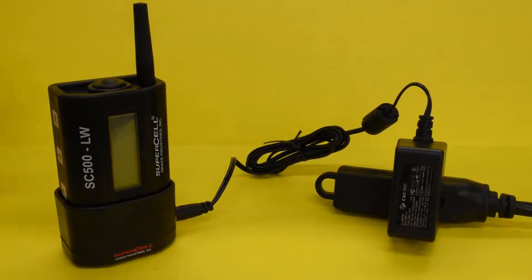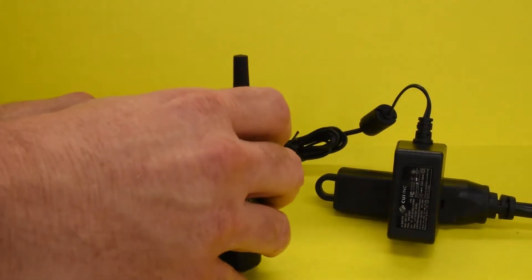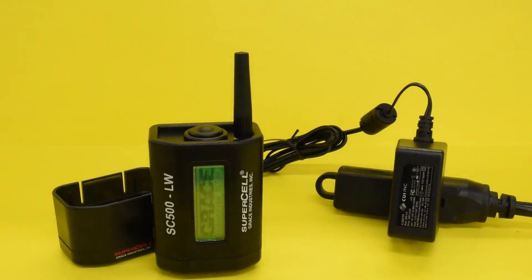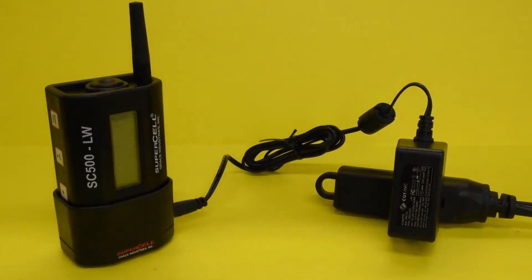The SC500LW Lone Worker Model is a special model of the SC500 that also uses auto-activation to automatically power on the SC500 when removed from the powered charging base. The SC500LW cannot be powered off until it is returned to the powered charging base.